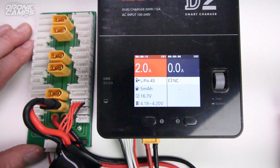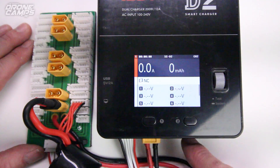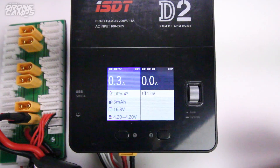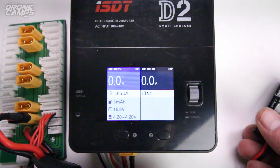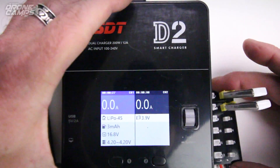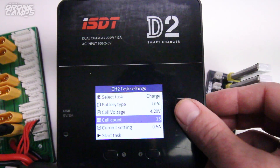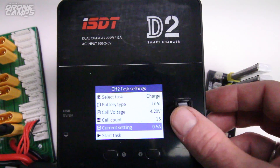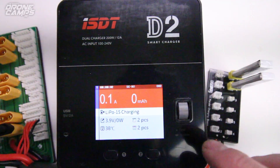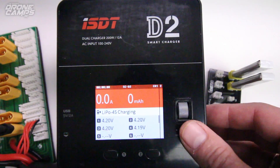It's showing me the current voltage of each cell and it's balance charging. I do have my balance plug in there and it switches to the dual screen automatically — that's kind of cool. I didn't do anything and it actually switched over to the dual screen. So now I could select channel two and grab another battery — plug that into this port directly or use another balance board on this side. So what if I want to charge my Tiny Whoop batteries on the other port? I'll use this little multi-charger port and plug it into the XT60 port. Now I can select channel two, go to 1S, select LiPo, and set the current voltage to 0.5 amps. We're not going to balance charge because we're only charging 1S over here.